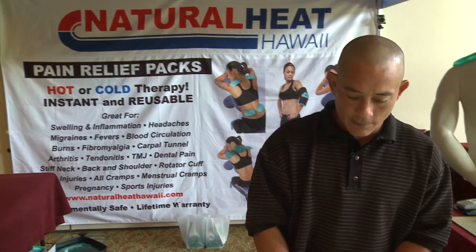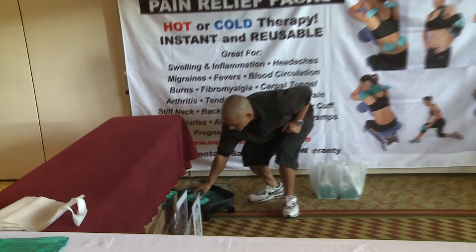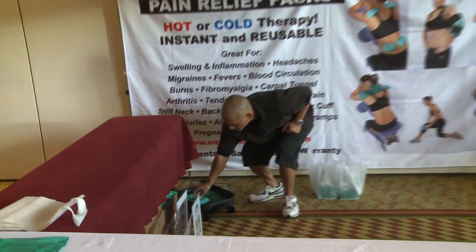When you're finished — see how I have hot water? Place it in hot water, it'll return to its natural liquid state, and it will be sterilized, so there's no chance of yeast, mold, bacteria, or odor. And that's it — infinite amount of triggers, lifetime warranty.